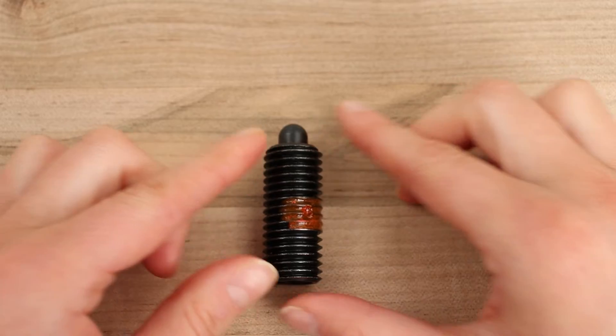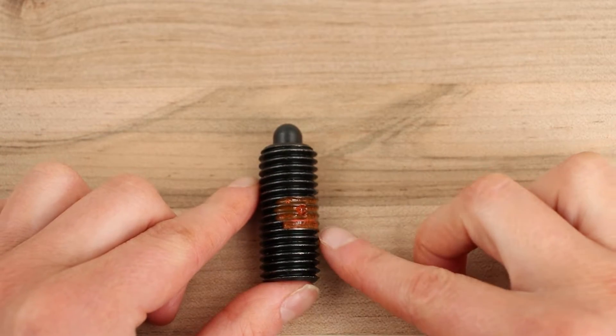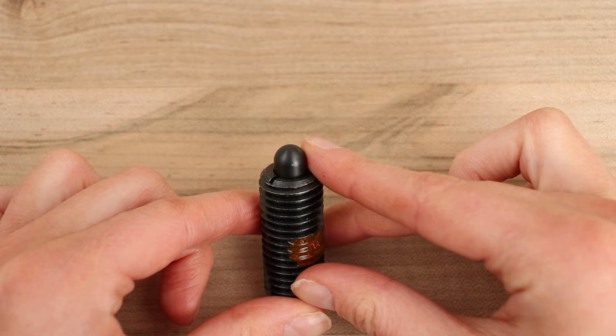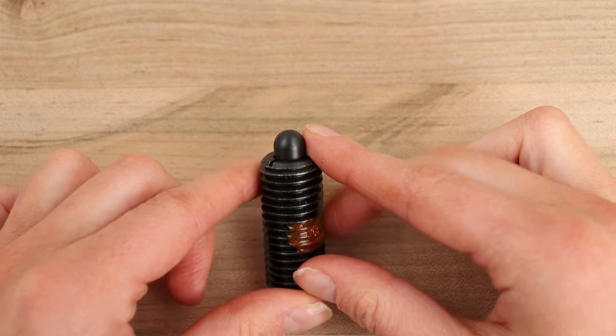The outside of ball and spring plungers can be made from steel, stainless steel, or plastic, while the ball or nose is composed of steel, stainless steel, plastic, or ceramic. The spring is made of stainless steel.